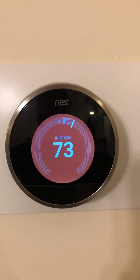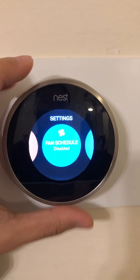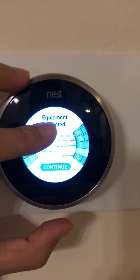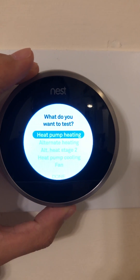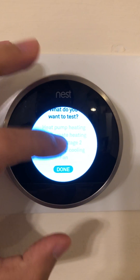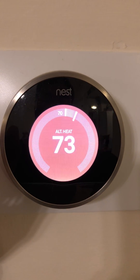So you can turn on the alternative heat if you have one. The way you do it is: go to Settings, go all the way to Equipment, then click Continue, click on Test, select Alternative Heat, select Done, Done, and Done. Then click Continue, Done, and get out of there — and you'll see it's using alternative heat.